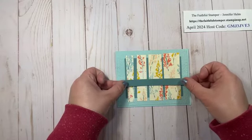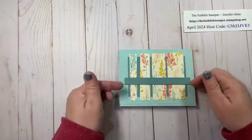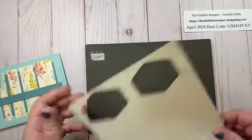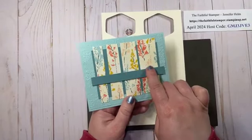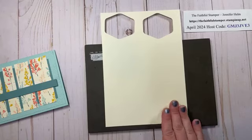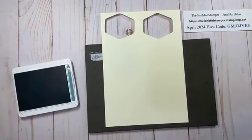You can center this top to bottom if you're using this strip technique, or I put mine a little bit lower than center. So next I get my Stampin' Pierce mat out and my Very Vanilla. I could have gone with Basic White, but I decided I like the look better with Very Vanilla. I'm going to grab Lost Lagoon ink.